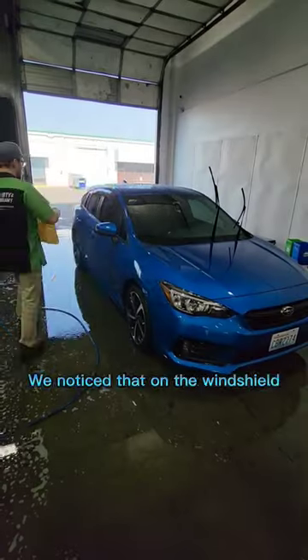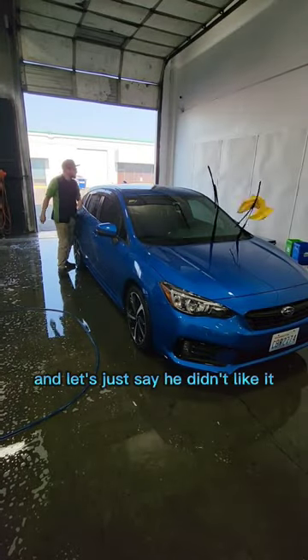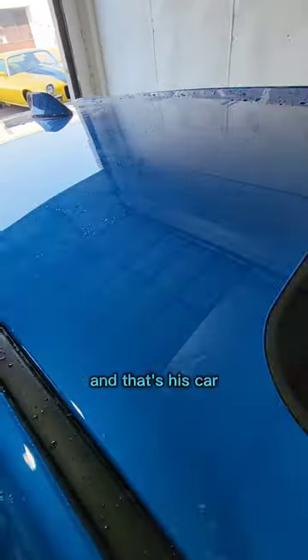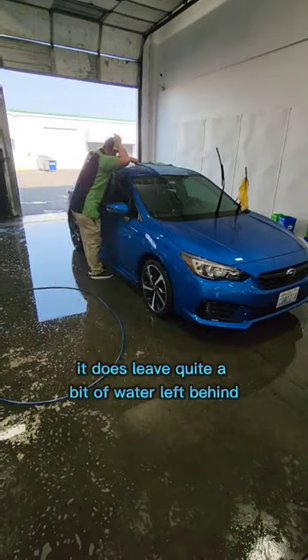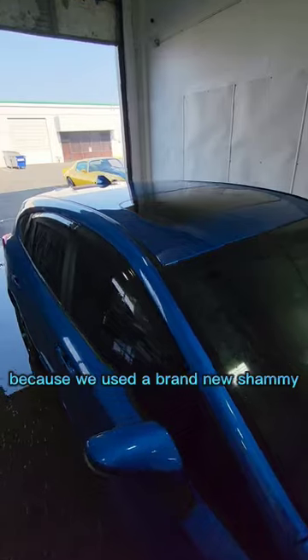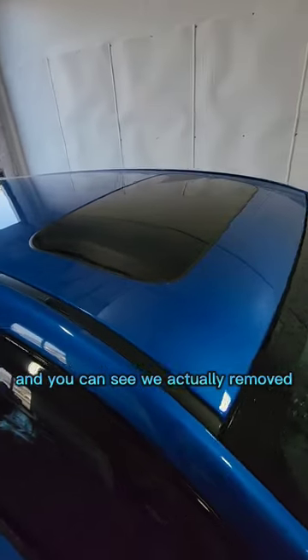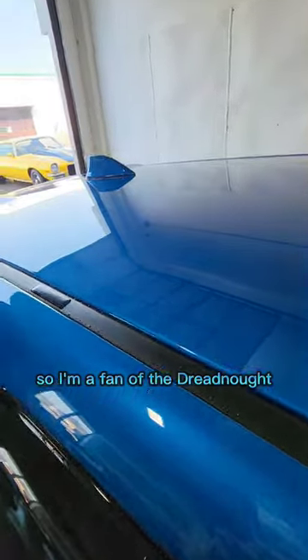We noticed that on the windshield, so then Andrew here — I had him test it on the car — and let's just say he didn't like it, and that's his car. Upon further inspection, you can see it does leave quite a bit of water left behind. Fair test: we're using a brand new dreadnought because we used a brand new shammy, and you can see we actually removed quite a bit more water than the shammy does. So I'm a fan of the dreadnought.